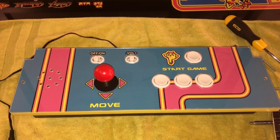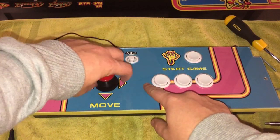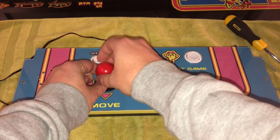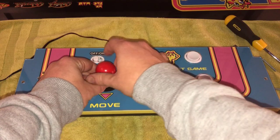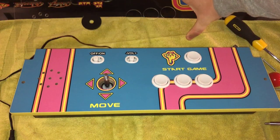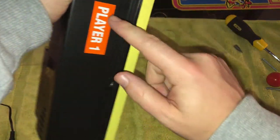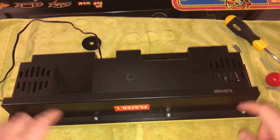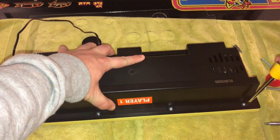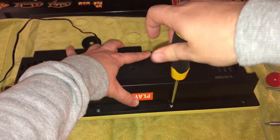Since some videos I've watched on installing a Sanwa stick in an Arcade1Up have skipped some steps, I'm going to make sure this is super crystal clear. The first step — other than obviously removing the control panel from the cabinet — is to take the Plexi off. Even if you're not doing a cocktail cabinet, the instructions are the same, but if you are doing a cocktail cabinet it's going to look just like this. Flip this around and we need to unscrew the dust cover. We're going to be dealing with a lot of little screws, so make sure you have a tray to put them in.